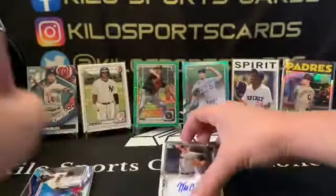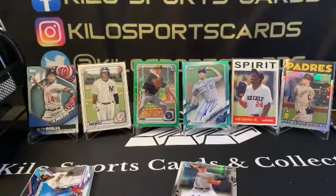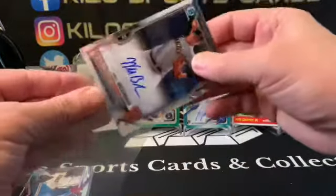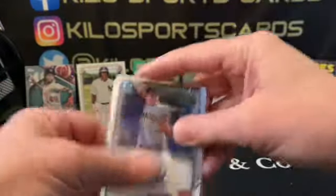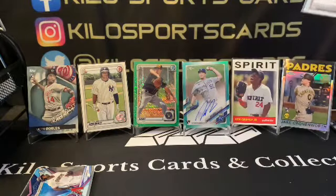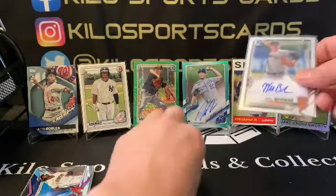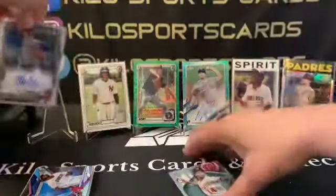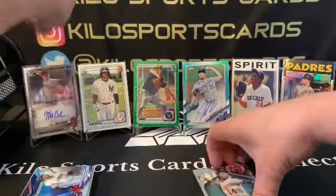And we got another auto — Will Bednar first! Nice. Let me see if there's anything else inside. Wow, two autos, a Dominguez, and a nice Griffey insert. I will say this box is pretty good.